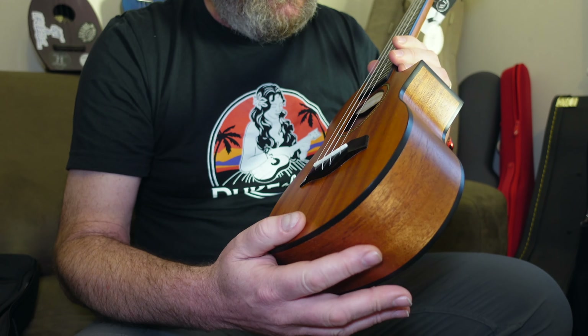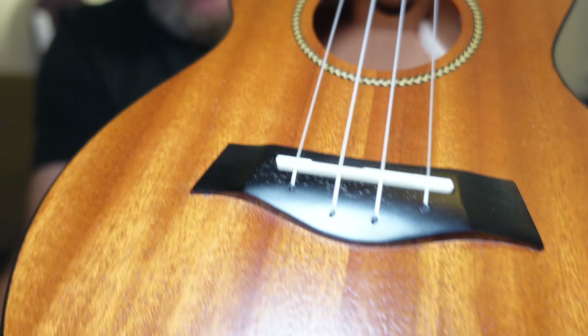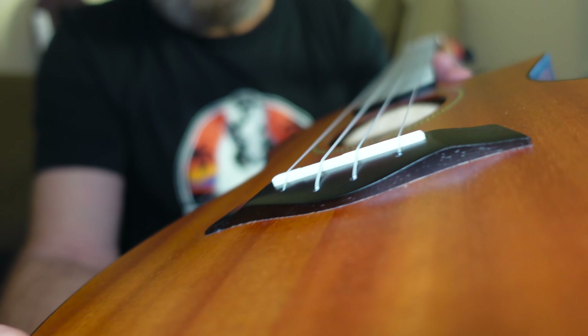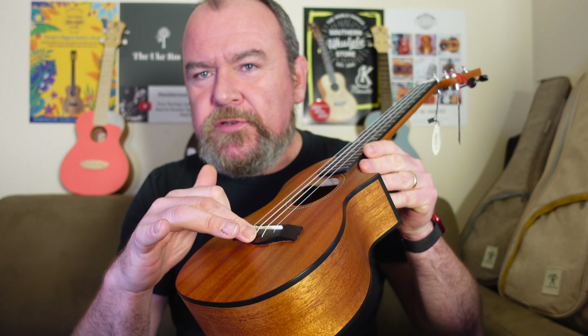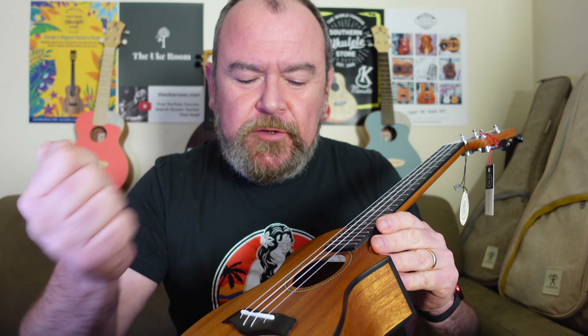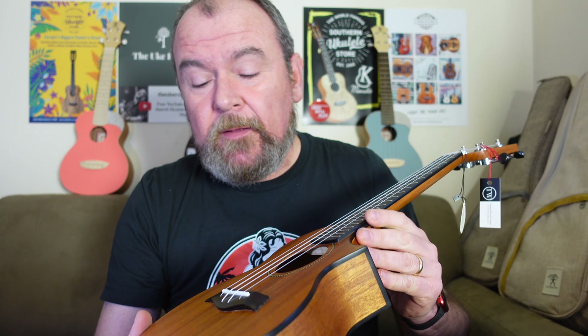I think it's pretty nice. Moving on to the bridge - a lot of people saw the sneak peek picture I put up and thought this was Richlight. It's not, actually. It's wood. It's purple heart. It's one of the tidiest bridges I've seen for a long time, really, really smoothly finished. Fitted with a compensated top bone saddle. This is a through-body bridge style. A lot of people say it's really complicated and they don't know how to change the strings, but it's not complicated. You push the strings through the hole, keep pushing, and eventually they appear at the front. You pull them out, tie a knot in them, or tie a bead on, pull them back, and there you are. I think it's really easy - simpler than a tie bar.